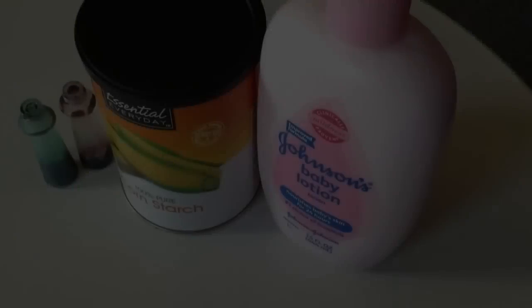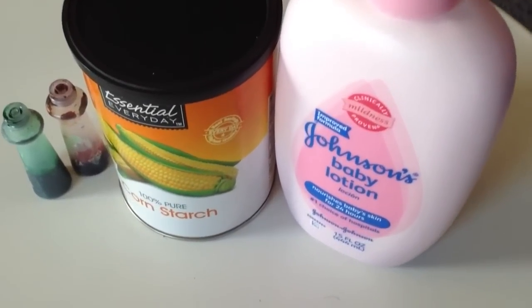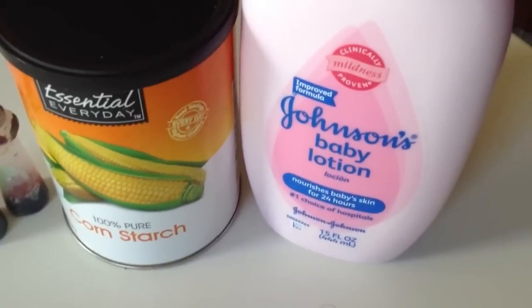Hi guys, welcome back to my channel! Today's video is going to be how to make cloud dough as well as frozen baking soda dough. We're going to start making the cloud dough first, which is very similar to Play-Doh.